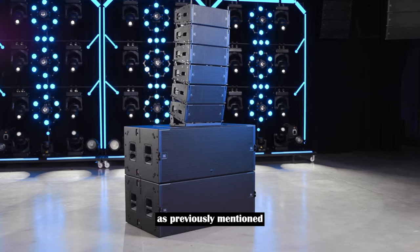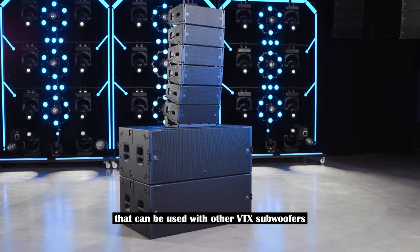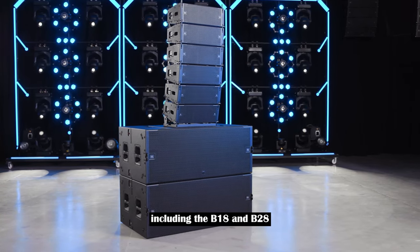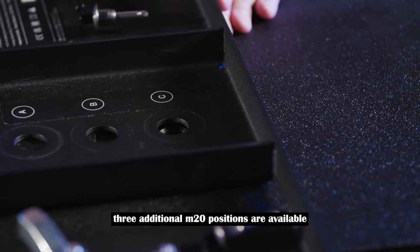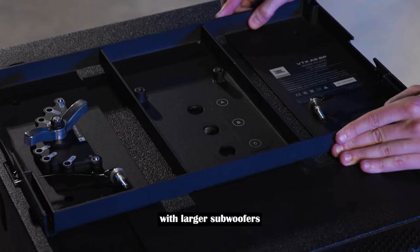The A6 base plate is a universal accessory that can be used with other VTX subwoofers including the B18 and B28 using the same assembly steps. Three additional M20 positions are available to allow better placement of A6s with larger subwoofers.